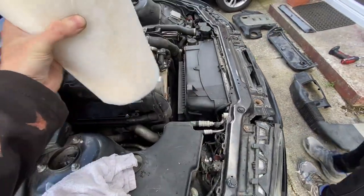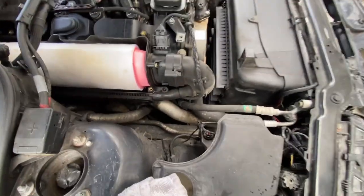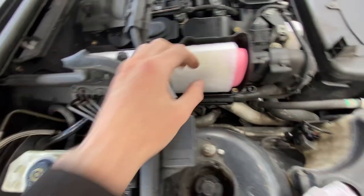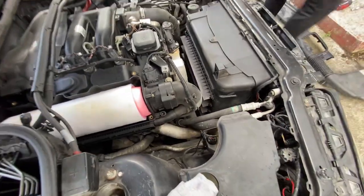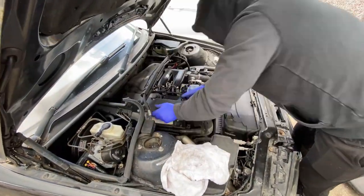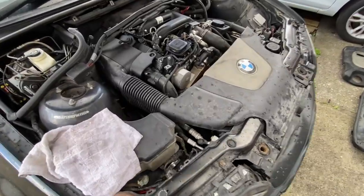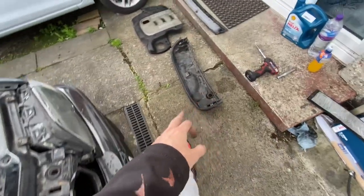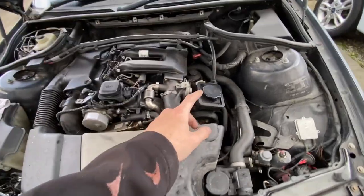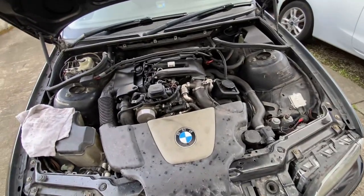Just shove the new filter in here. The little bit that sticks out at the back should be the bottom. There we go, all pushed in. Put the cover back on — actually give it a quick clean first, then put it back on. Once that's back together, get the cabin filter in, then we'll start draining the oil and taking the oil filter out.